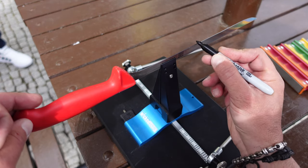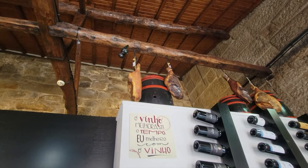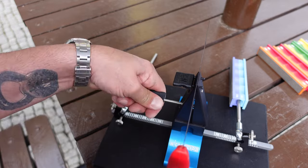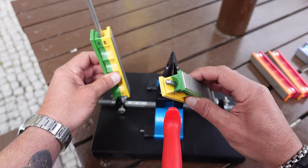I approached this task in a very cautious and slow manner. This isn't even my knife — it belongs to a person who was gracious enough to let me film here and sharpen his knife, and the last thing I wanted to do was ruin it. So I proceeded with caution.